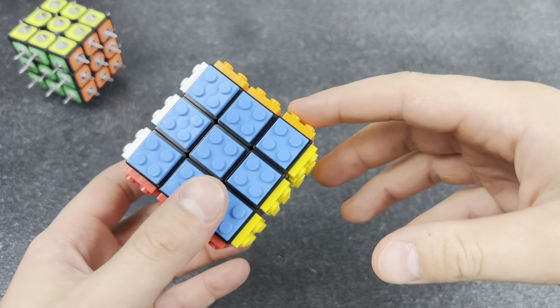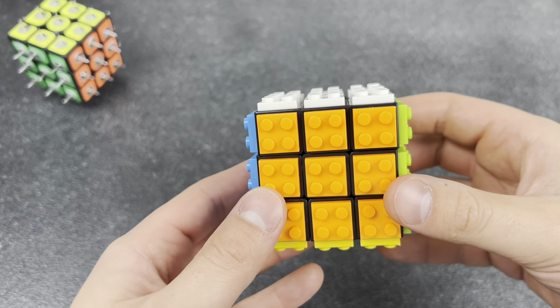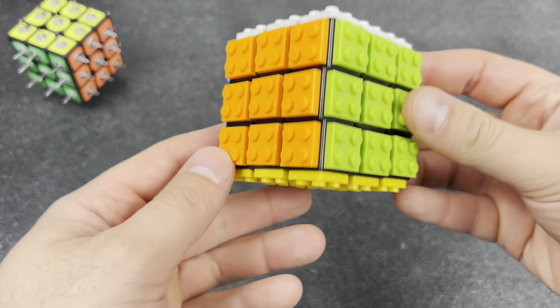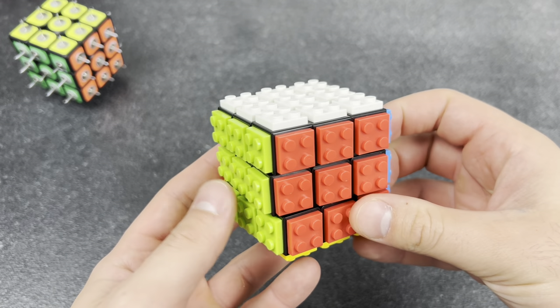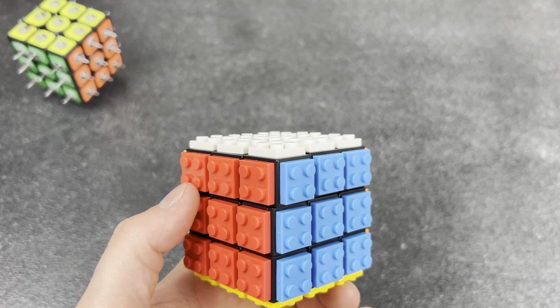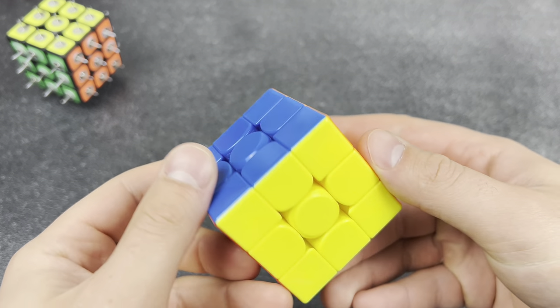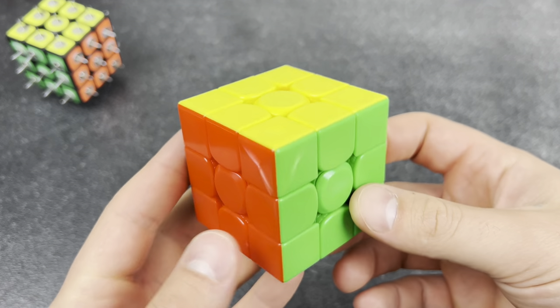Hey, check out my new Rubik's cube — it's literally LEGOs glued to a Rubik's cube and you can build on top of it. Isn't that so cool? Not really, man. Isn't that a toy made for kids? The non-cuber that makes you feel smart and done.